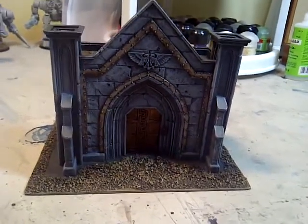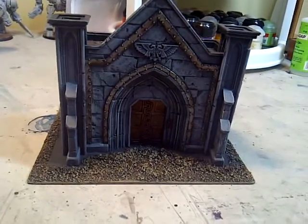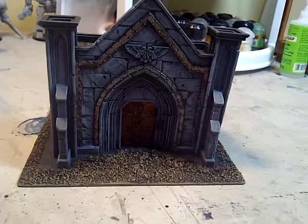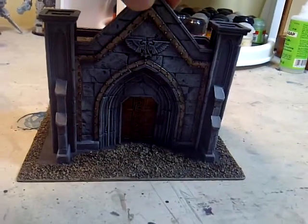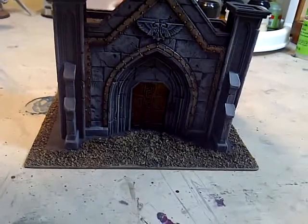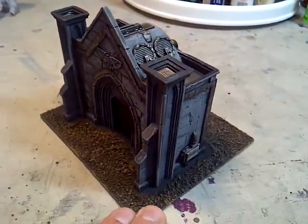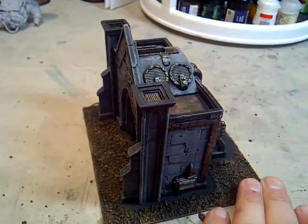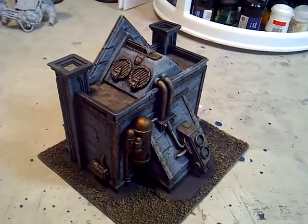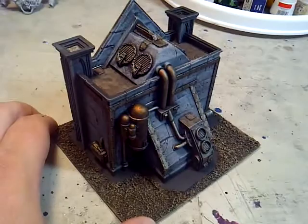Here is my first Forge World terrain piece that I've completed. I think they called it the underground bunker entry portal or point or something like that. I'm not even sure they make this thing anymore, but it's a really great terrain piece. I just finished painting it up. It's been on my table for probably over a year with just the granite dry brushing done. I basically busted it out over the last hour and a half or so.